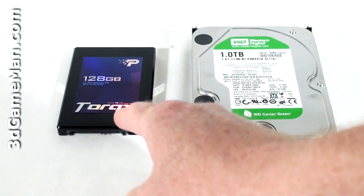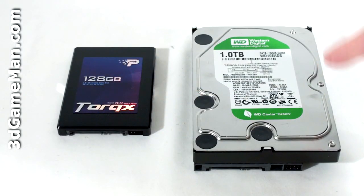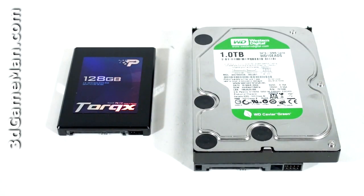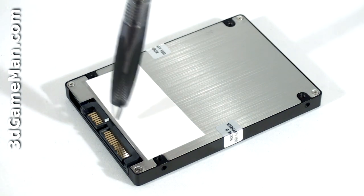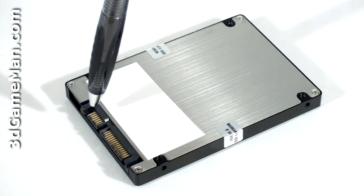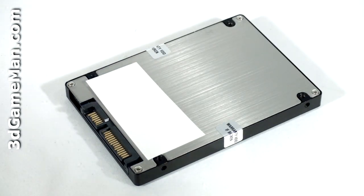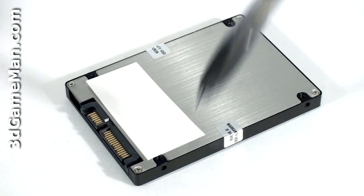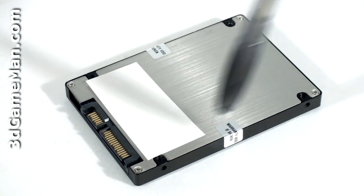As you can see, this 2.5-inch Serial ATA solid-state drive is much smaller than a standard Serial ATA 3.5-inch hard drive. Note that the piece of white paper does not come stuck on the drive — I'm just using it to cover up the serial number. Here's the Serial ATA power connection as well as the Serial ATA data connection. There are eight screw holes on this drive for mounting it: two on each side and four more on the bottom.